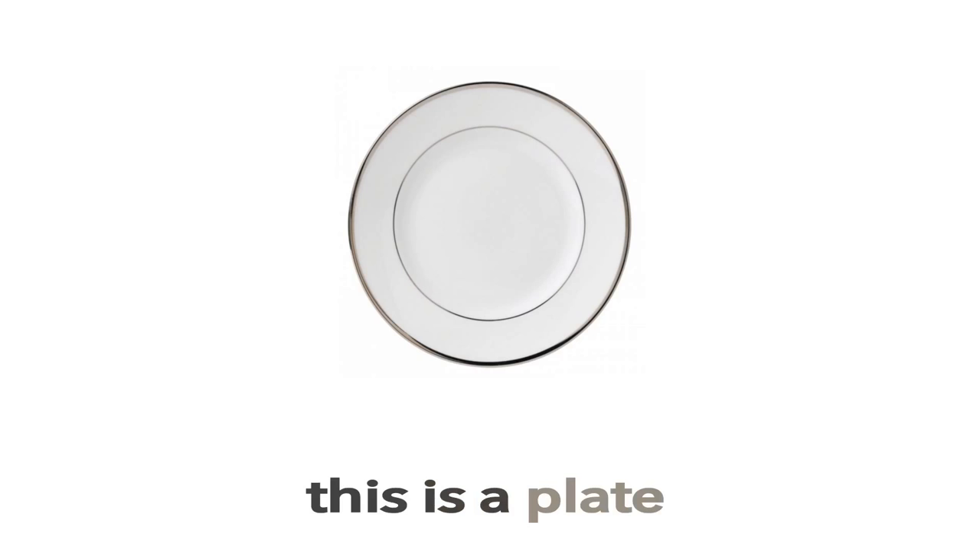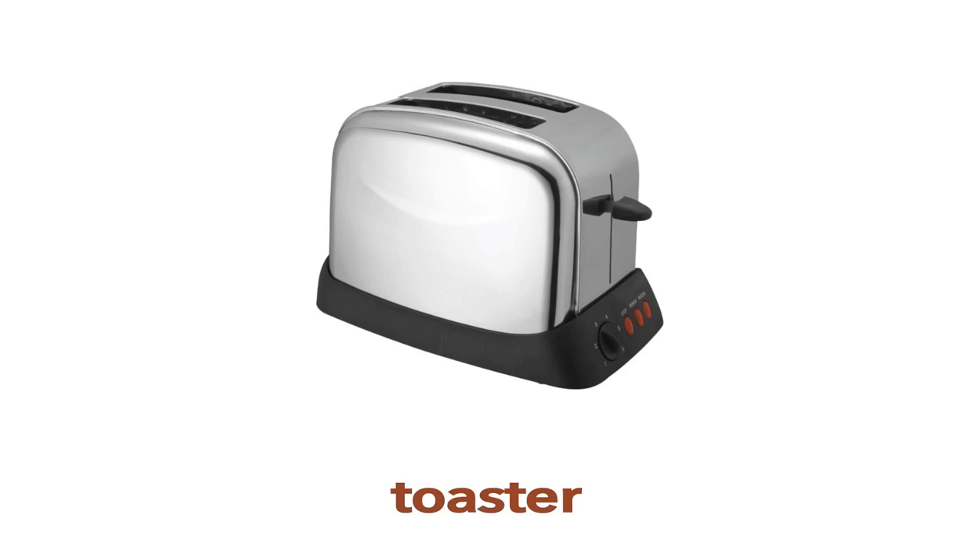What is this? This is a plate. Toaster. This is a toaster. What is this? This is a toaster.